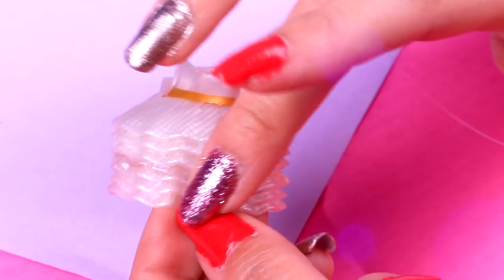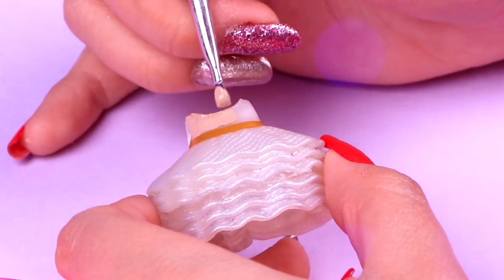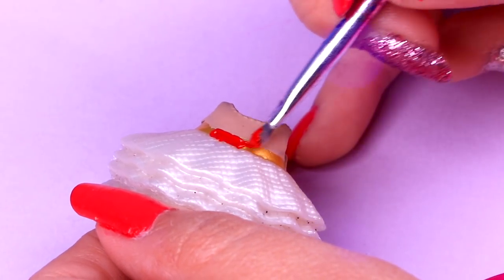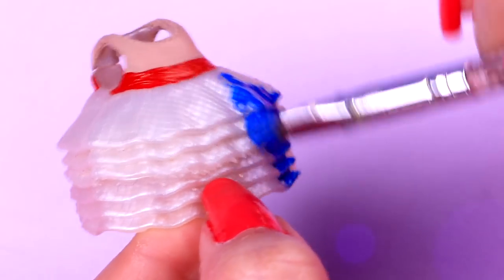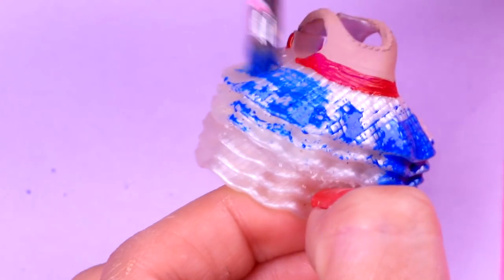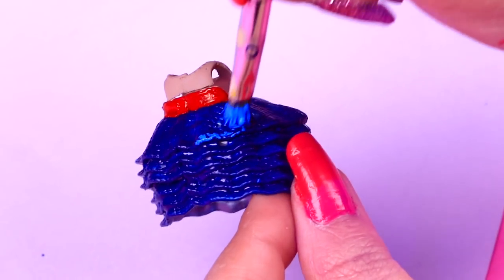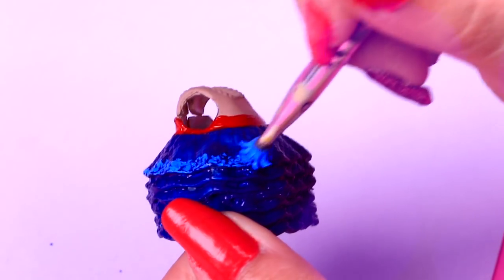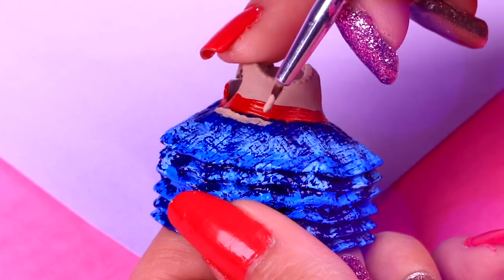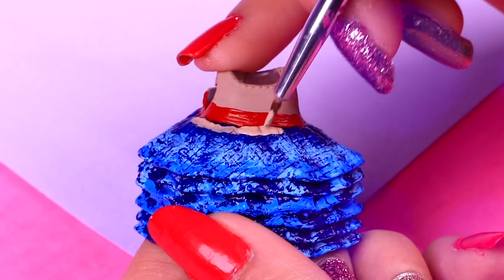Now with some beige color we will paint the top part of the dress just like this! We'll paint the golden belt of our dress with some red paint! With this brush and some dark blue we're going to paint all of the skirt — paint under the ruffles really good so the skirt is super blue! Now with a lighter shade of blue we'll tap it on the edges of some of the skirt's ruffles! With an even lighter shade of blue we'll do the same on the ruffles we left unpainted! Now with the same beige color we used before we'll paint under the red belt just like this!